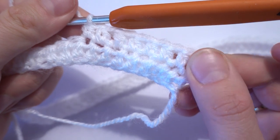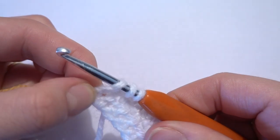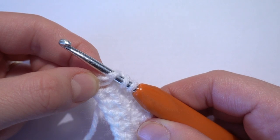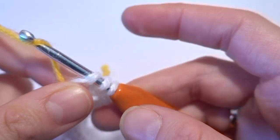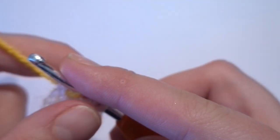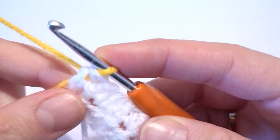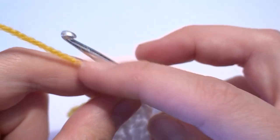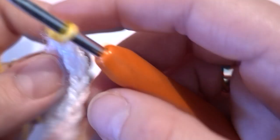At the end of our row, the last half double crochet we work into the top of chain two from the previous row. Now we are going to change the color of the yarn — I'm going to finish that half double crochet using the second color. I had three loops on the hook and I finish the stitch using the new color. Now we have to work chain one.